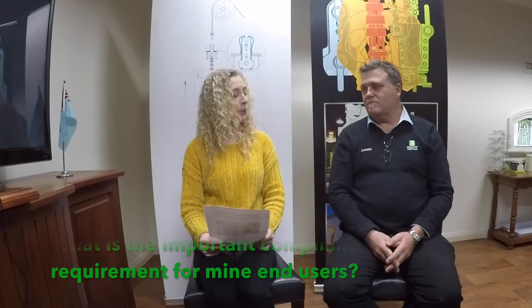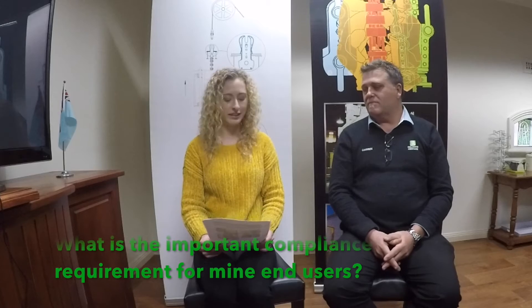Welcome to our second Q&A segment. This month we are touching briefly on Australian Standard AS3637 Winding Suspension Equipment. We have Dan Grant joining us, Reliantex Sales and Marketing Manager, to answer your question. So what are the important compliance requirements of AS3637 for mine end users?